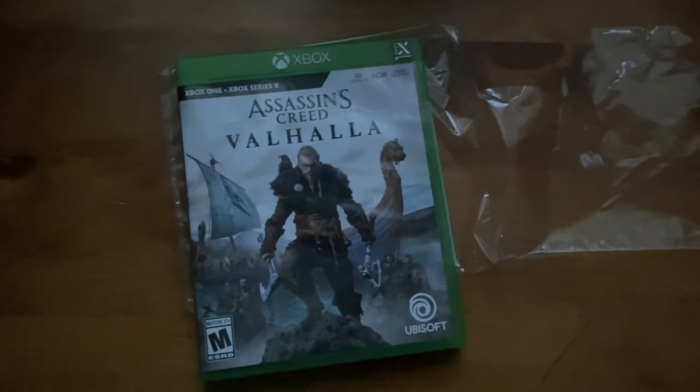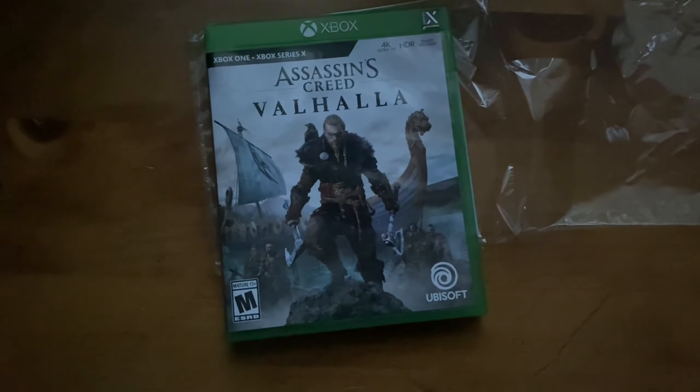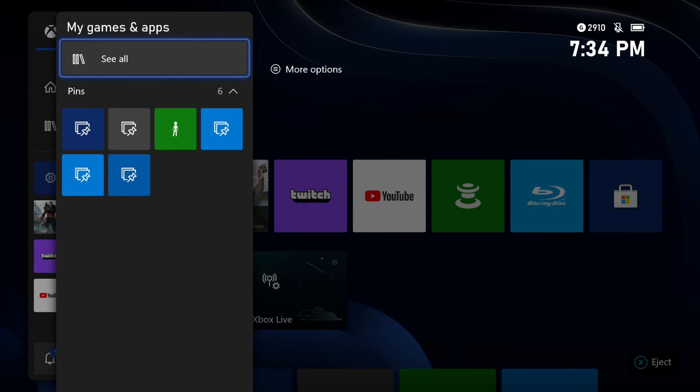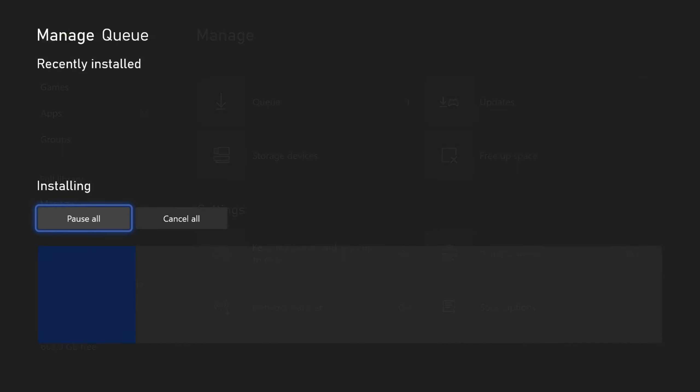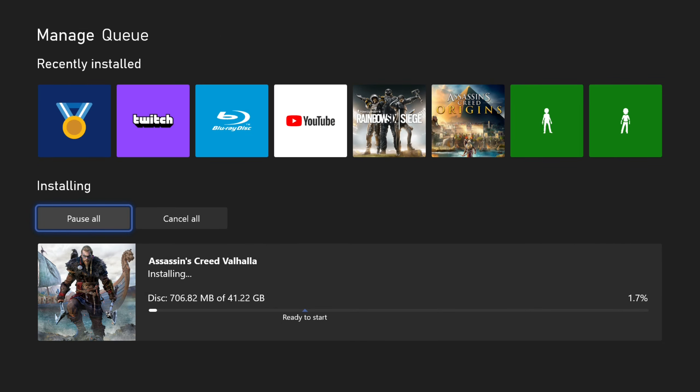Let's move on to the installation. If we just go into my queue, you can already see it's installing pretty quickly, just off the disc alone. I will provide you an update later on.